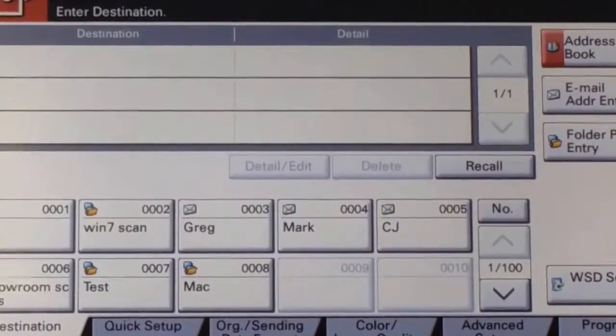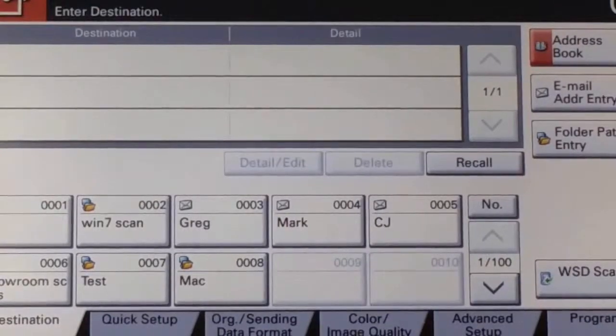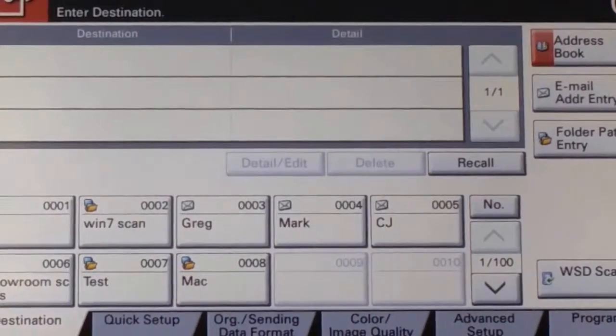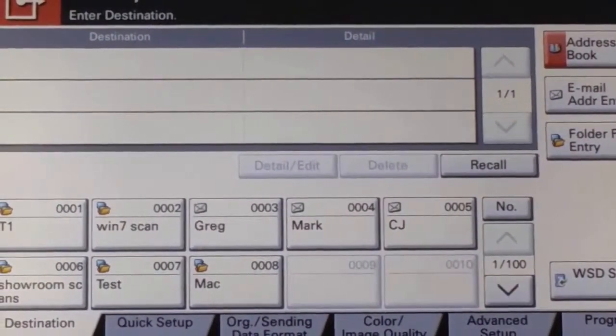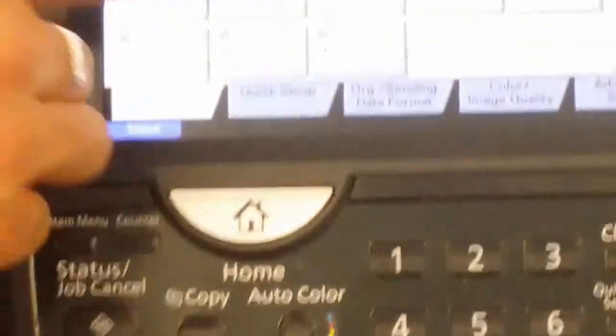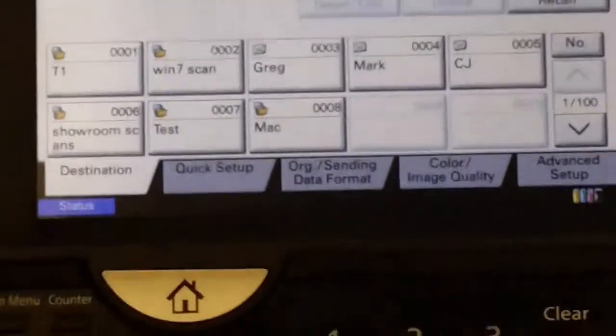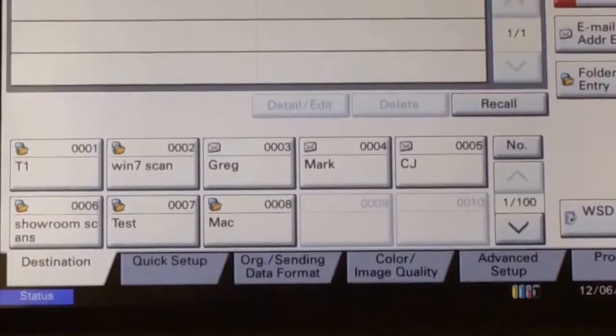These Kyocera machines come standard with copy, print, and scan, and there is the option to add fax. We find that most people do want to add fax, so rather than having a separate fax machine at reception — which can be quite expensive — the fax is built in here. You can have preset fax destinations stored in the address book, so rather than typing in the number each time you just press the button and can send to multiple destinations at once.